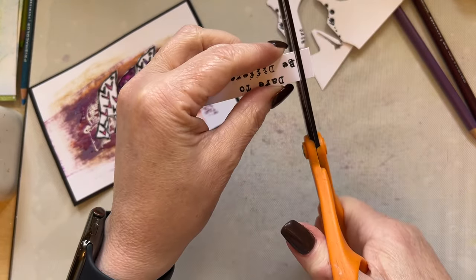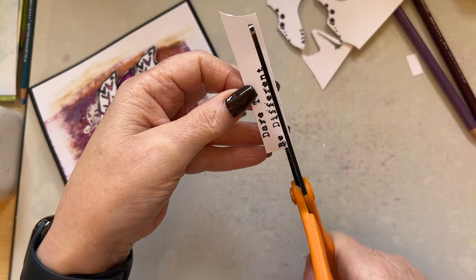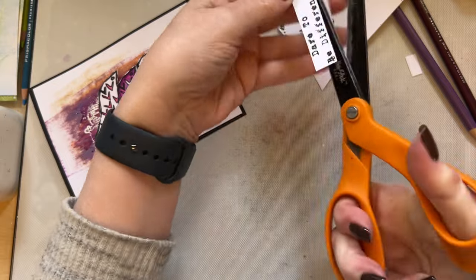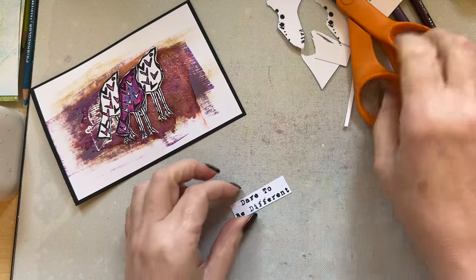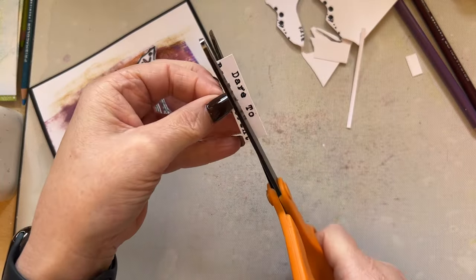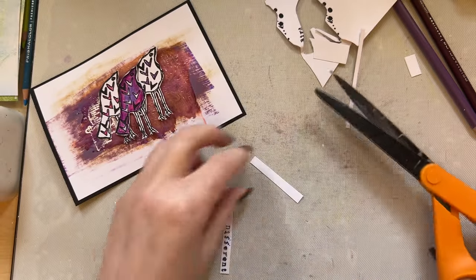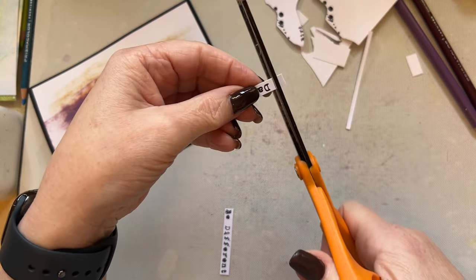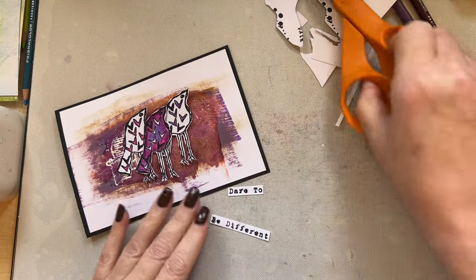What I love about stamps is they never date — they are there all the time. If you've got a quality product, my stamps are quality photopolymer so they don't deteriorate. Let's use that 'dare to be different' — I love daring to be different. Let's cut this sentiment up. There we go — 'dare to be different' — now I've got that cut up I can add this to my project.